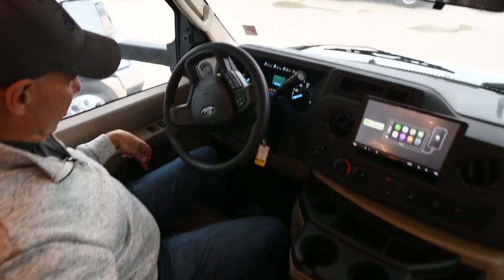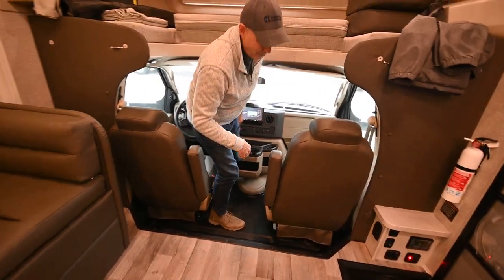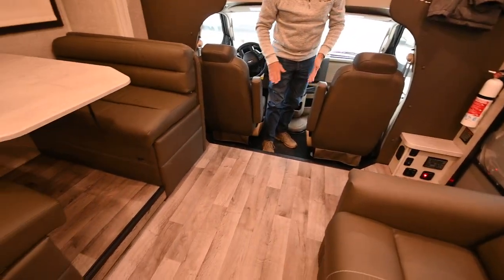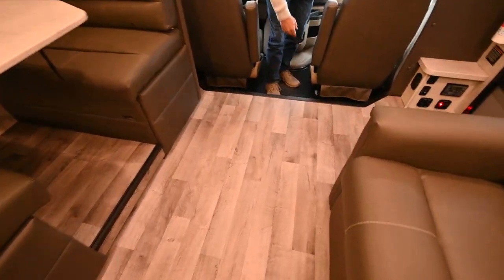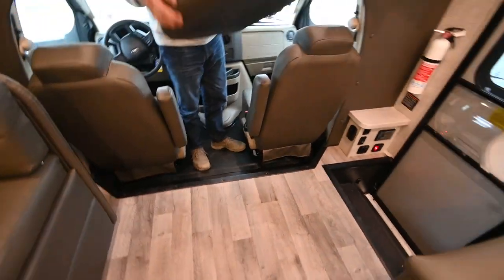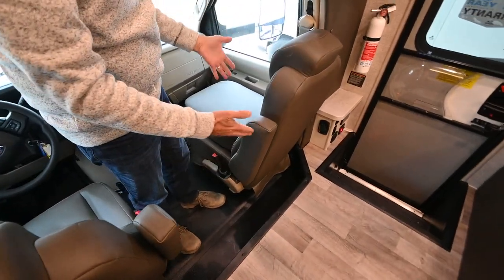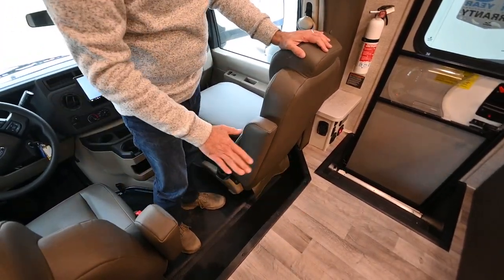These seats do rotate around — they'll turn around and you'll notice they're lower than the floor level. So you get a booster seat: pop these in here once you turn the seats around and you can sit at a more comfortable height.